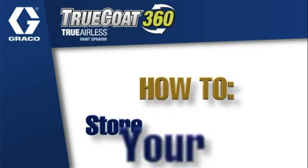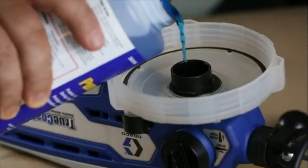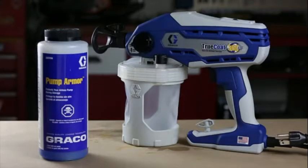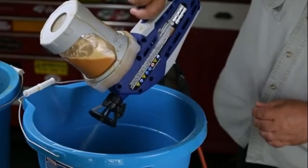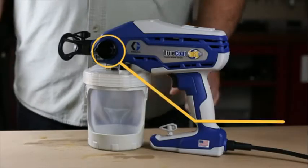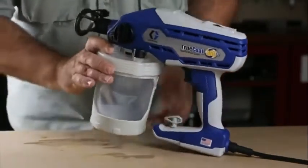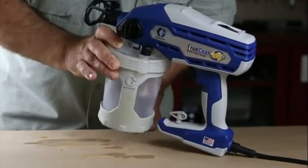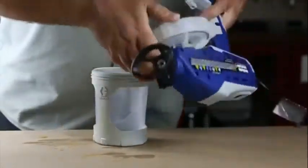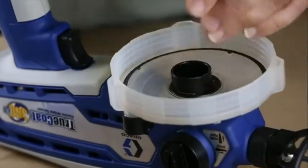Properly cleaned and stored with Pump Armor, your TruCoat sprayer will be ready for your next project. Graco Pump Armor is available at your retail store. For proper storage, clean the sprayer and cup assembly. Turn the prime pump spray knob down to the prime pump position. Make certain that the vacuum valve cap is closed. Remove the cup support and flex liner bag from the cup cover and set the sprayer upside down on a flat surface. Remove the strainer from the pump opening.